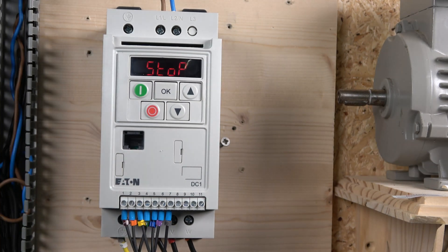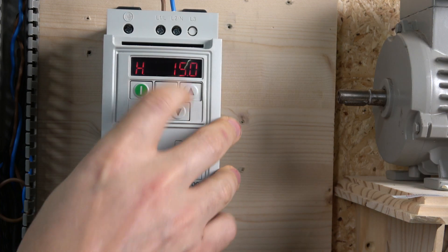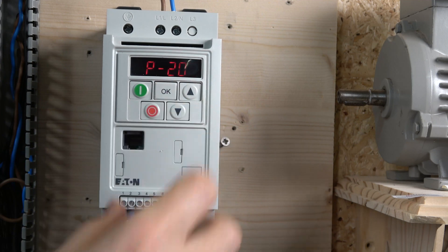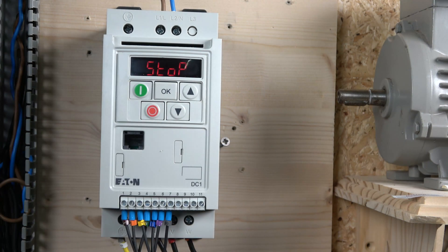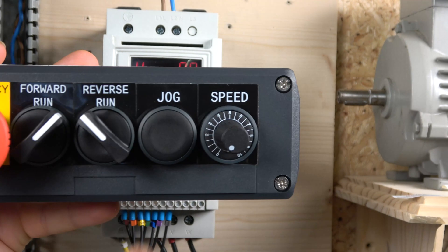One thing I forgot to mention: to set your jog speed, go to parameter 20. In there you can select what speed you want — it defaults to 15. I'll set it down to about five. So that's how you change your jog speed.